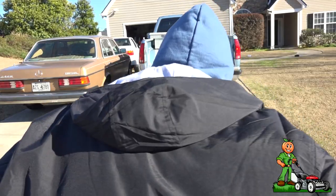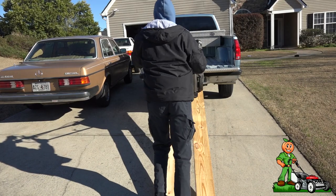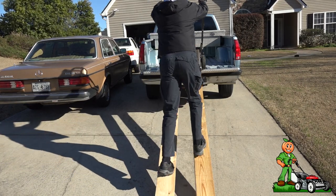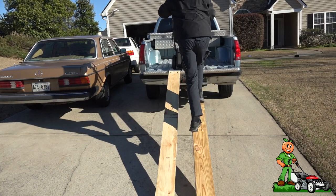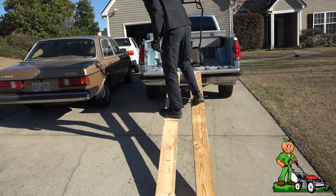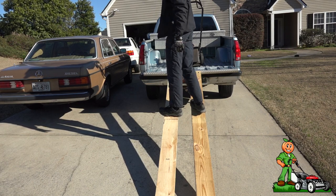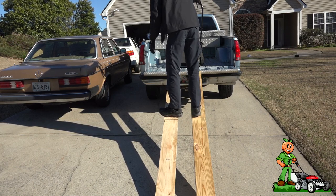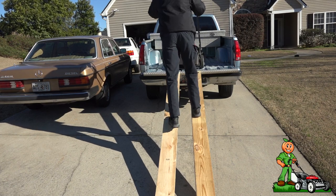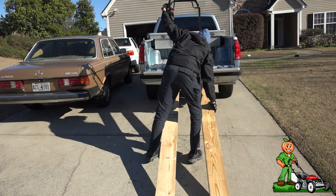Strong! No problem — it even holds my weight now. I wouldn't put anything heavier than what I've got here, just because it's not designed for a lot of weight. Let me get the spacing further apart.